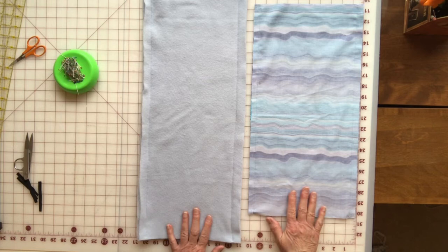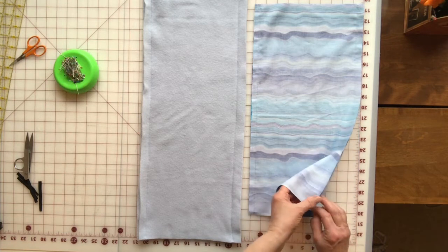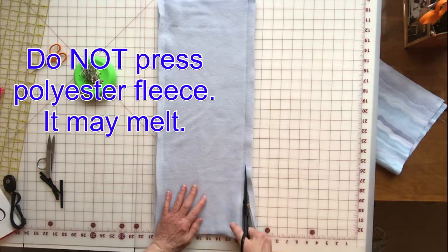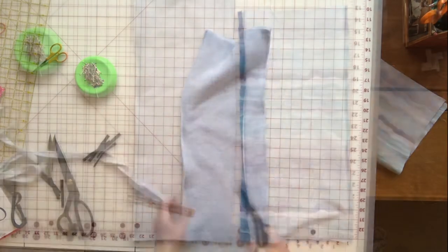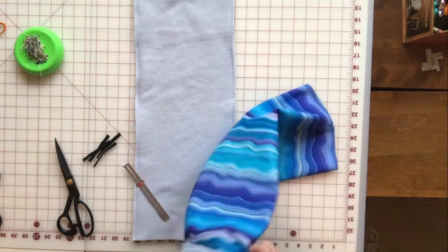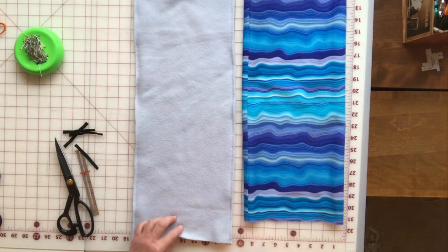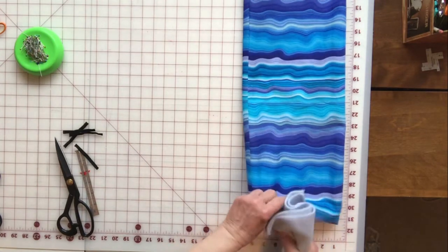Now we have both panels done. We want to press the seams of your main fabric open, and we're going to trim the seam of the fleece down to about a fourth of an inch. I've pressed the seam open. Now turn the main fabric right side out and leave your fleece wrong side out with the seams on the outside. Then slide this whole fleece tube inside your main fabric.